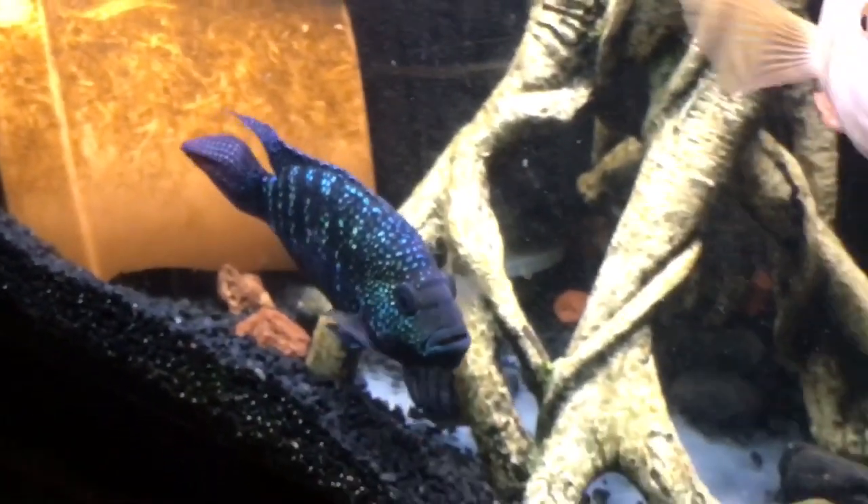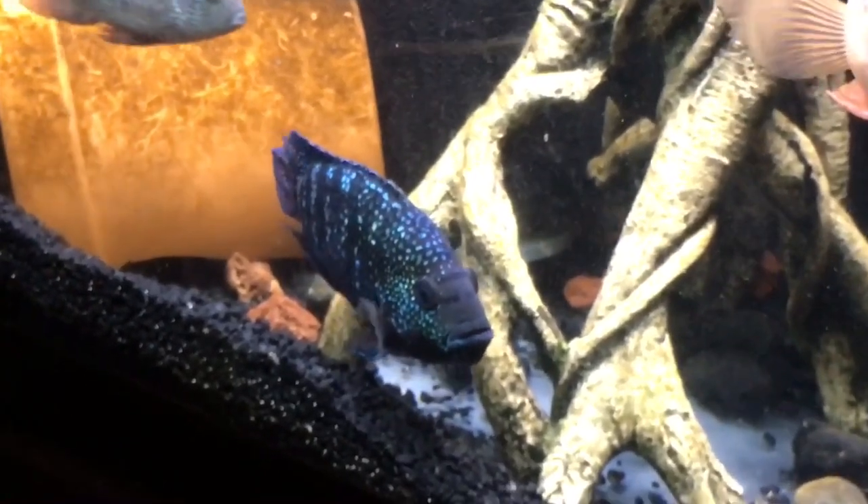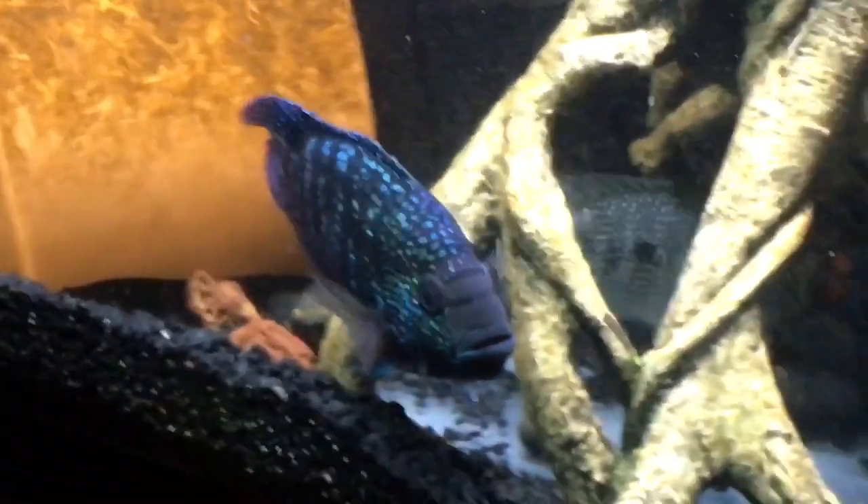Hey guys, what's up? Today I'm going to be talking about some facts on the Jack Dempsey Cichlid. As you can see, this is my Jack Dempsey and this is a 6-foot predator tank.